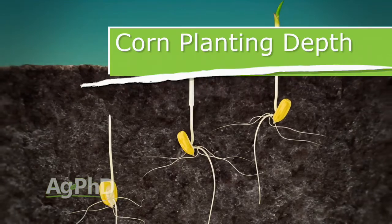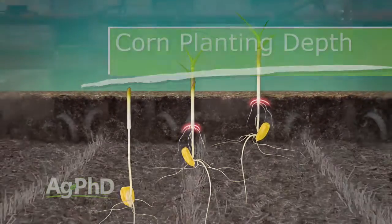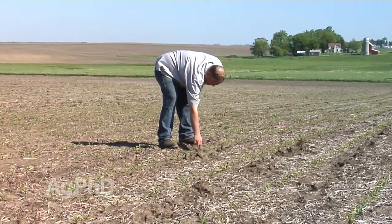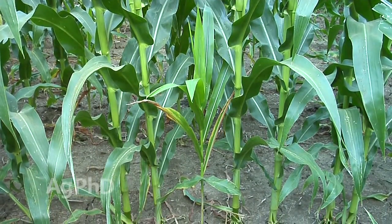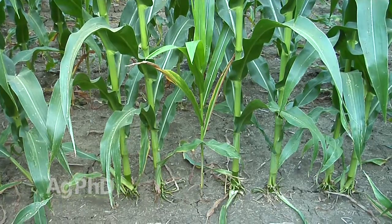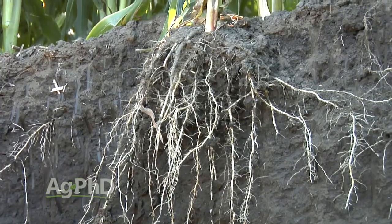Corn planting depth — what's the right depth? A lot of people talk about all these variations, and usually we talk about one depth regardless of conditions. We certainly like to see corn planted an inch and a half to two and a half inches deep, and you can't go any more shallow than an inch and a half. Otherwise you end up with nodal roots above the ground, and the nodal root system is the main water and nutrient gathering system of your crop. You want to have that down in the soil so it can be effective.